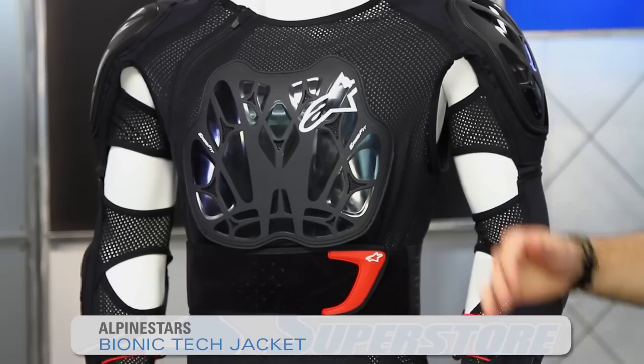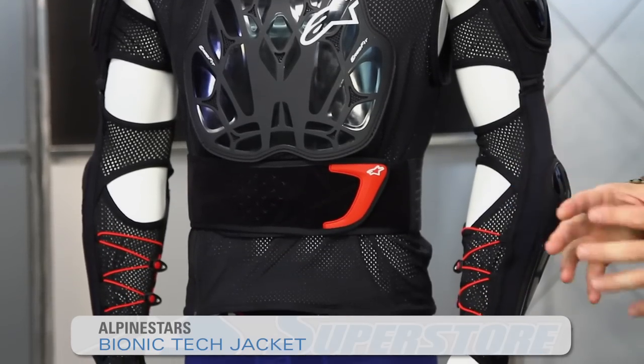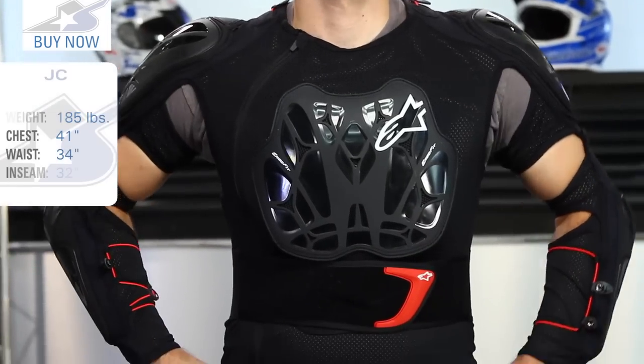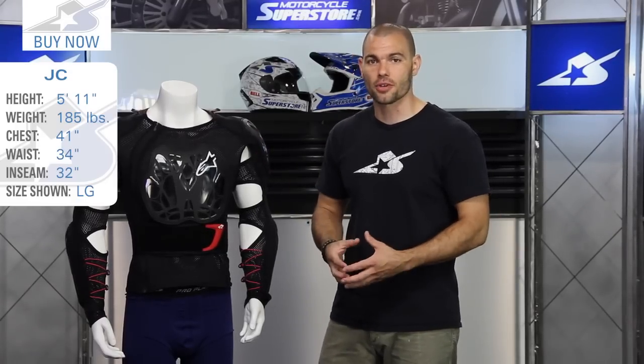I'm JC at Motorcycle Superstore. This is the Alpinestars Bionic Tech Jacket. It is the premium offering in a series of three bionic jackets released in 2016. There's also the Pro model and the Plus model which sit below it in terms of price and features. The big difference on this thing — the reason it's the top dog — is because it features hard protection and the highest CE certifications.